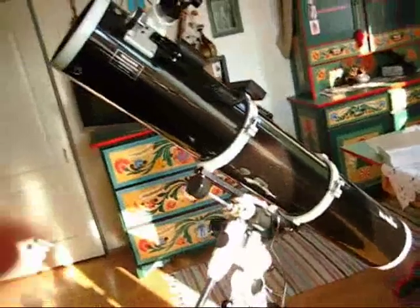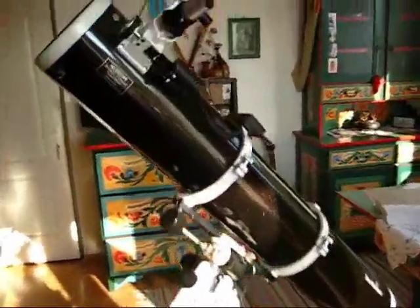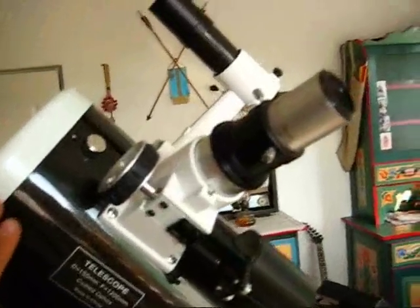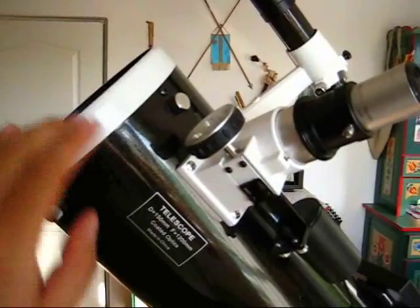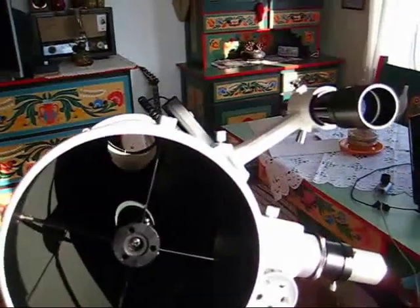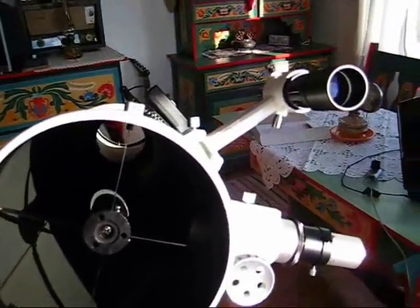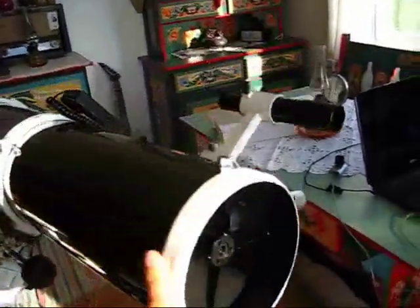This telescope, originally a planetary observation telescope, is pretty much suitable for universal observations. I measured its field of view with a 33mm eyepiece and the field of view is 1 degree and 20 arcminutes, so most of the deep sky objects will fit into that field of view.